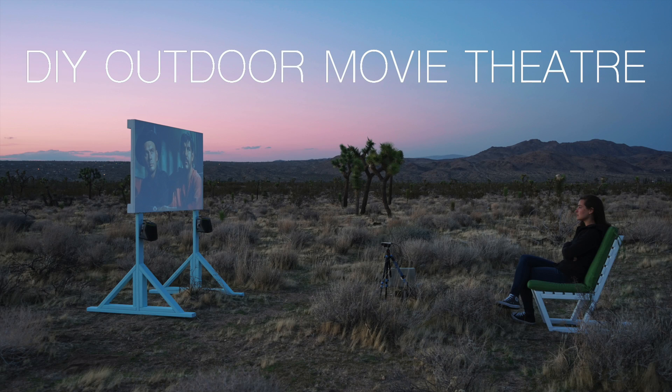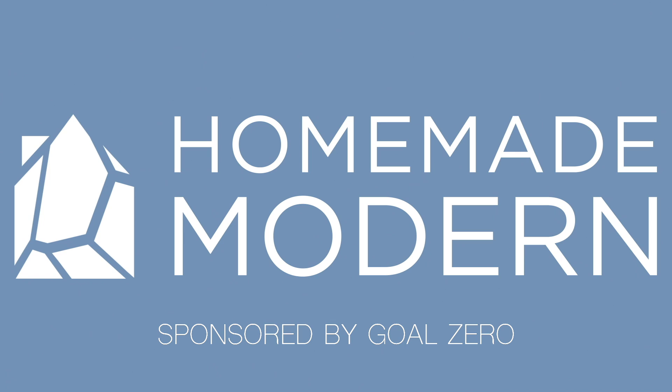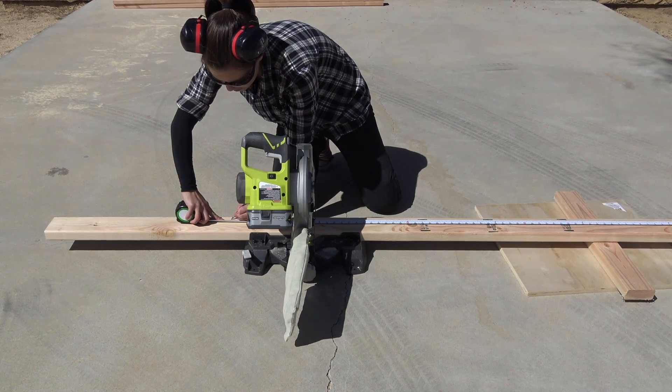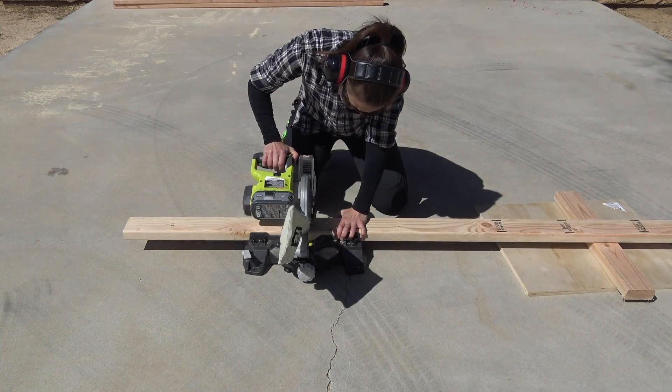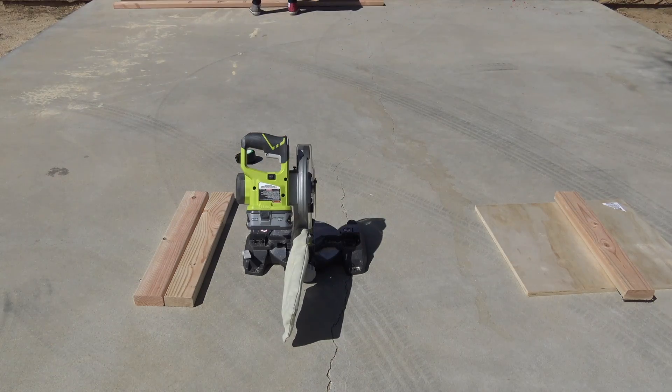Today we're going to make an outdoor projector screen. I cut two 2x4s at 6 feet tall for the height of the projector screen, and I cut two pieces at 4 feet long for the feet.